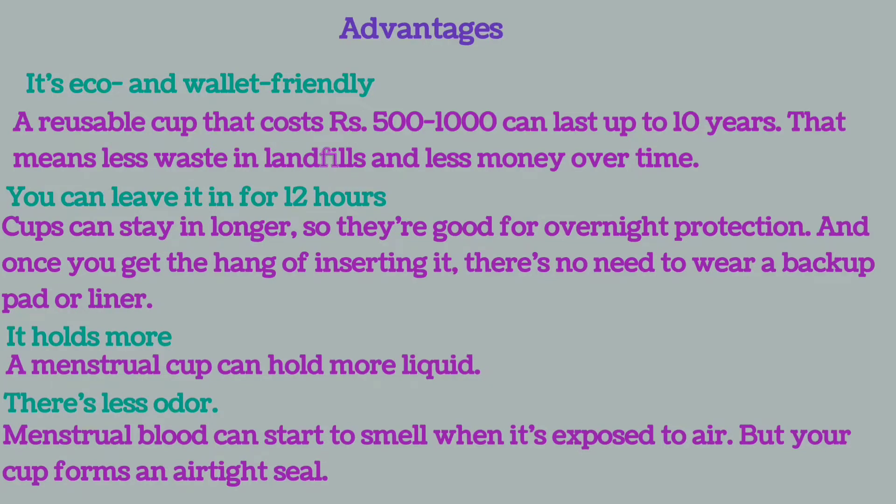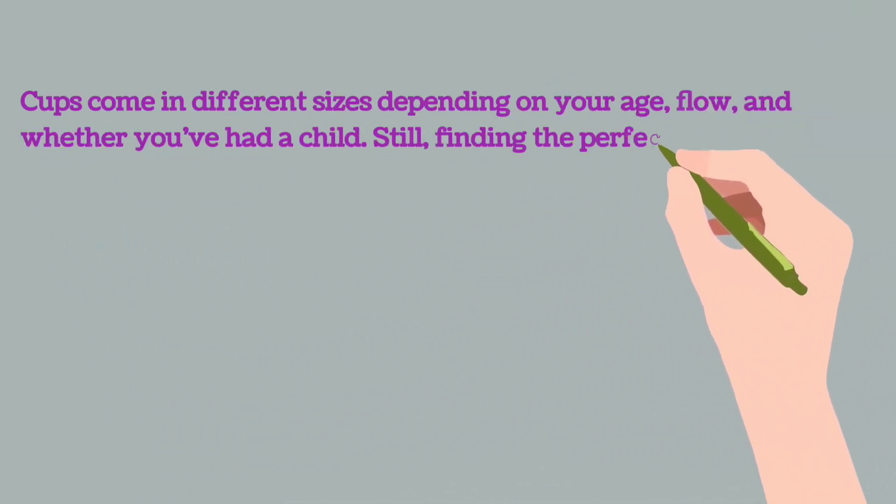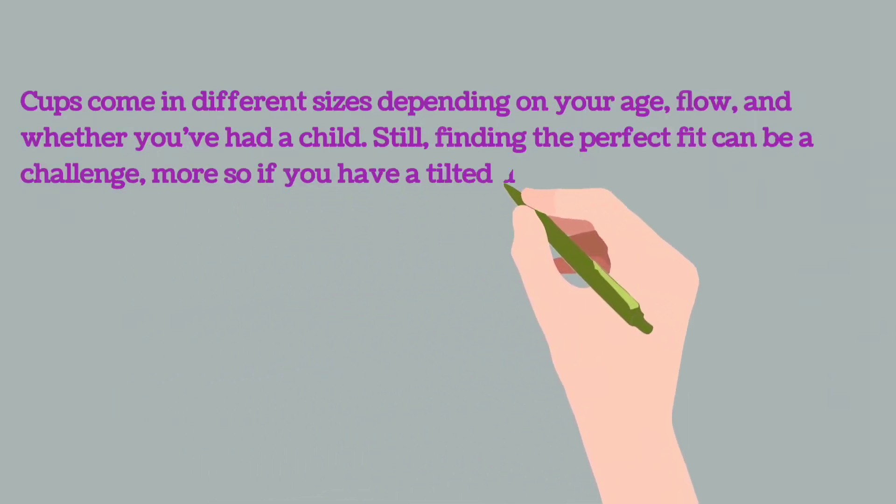A menstrual cup can hold more liquid than other menstrual products. There is also less odor, as menstrual blood can start to smell when exposed to air, but the cup forms an airtight seal. Cups come in different sizes depending on your age, flow, and whether you have had a child.